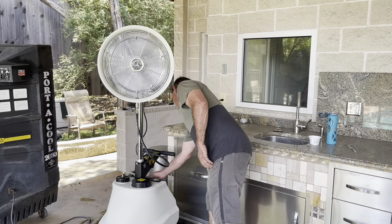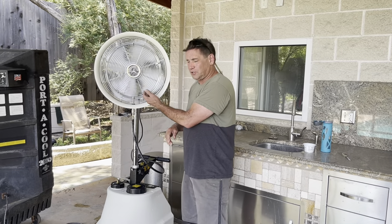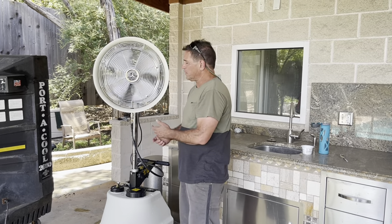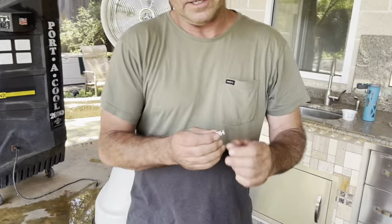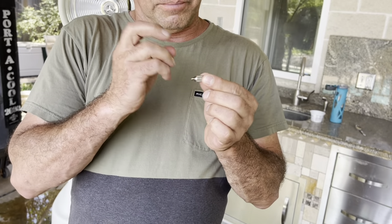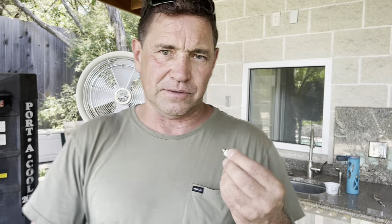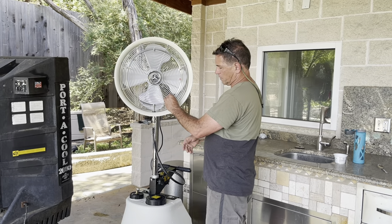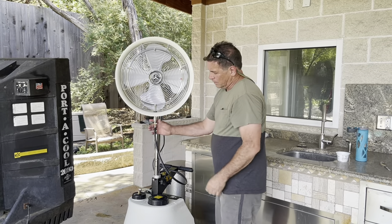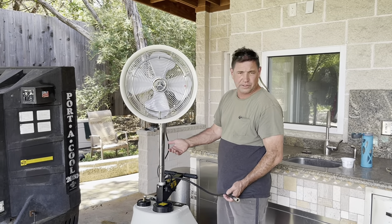Something you should know: when you turn the mister off, there's no water dripping. The reason is that inside each mist head there's a ball-bearing valve with a spring control. When there's water pressure, it lets the water through and creates mist. When the pressure drops, it seals and stops it. So you don't have water dripping anywhere. Any water that wants to run will gravity-feed back into the tank, and when you take it apart you won't get wet feet either.